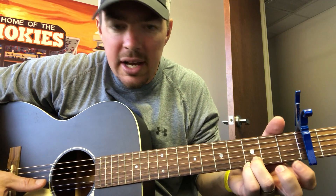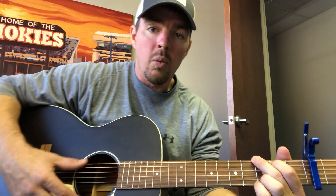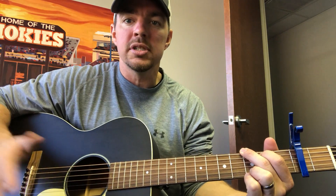Now I go to a regular D chord — keep the bottom two locked and maybe the third string too. I'm doing kind of one-stop, two-stop, one-stop, two-stop, going through that round about four times.